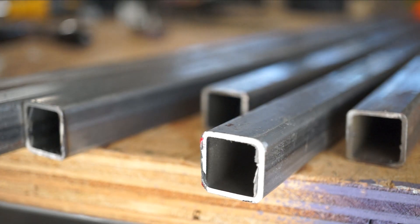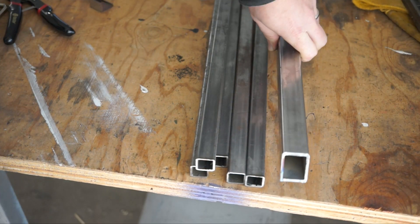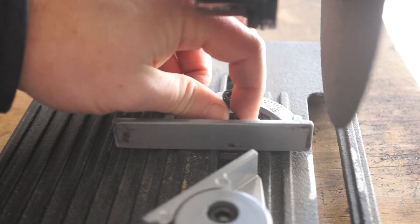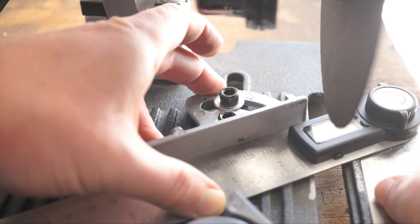The upshot of all of this is an ability to create square, flat cuts in metal using a tool the size of a lunchbox. The built-in clamp can also be adjusted for angled cuts, but I wouldn't trust the gauge here. I'll include a link to the digital angle ruler that I use for setting up square or angled cuts.